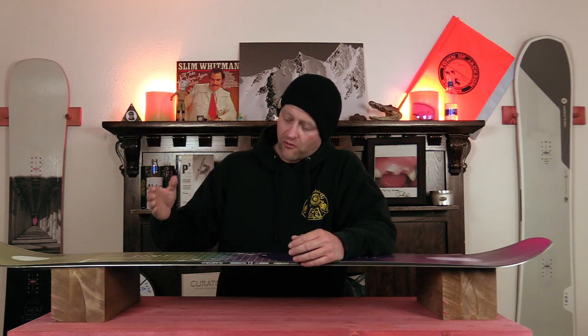The impact ballistic panel isn't really anything new by Nitro, because other brands do it. What it is is they utilize Kevlar — the trademark name for Aramid — right under the inserts. It's an impact thing, designed to help strengthen the board for when you come down on heavy, hard impacts, so that it helps dissipate that energy as well as not break the board.